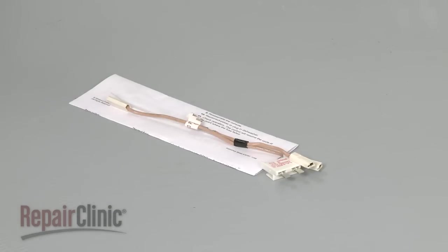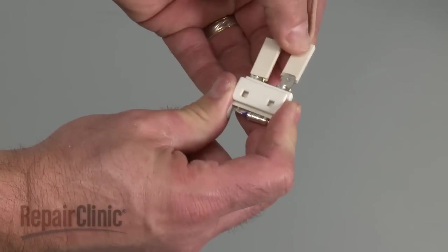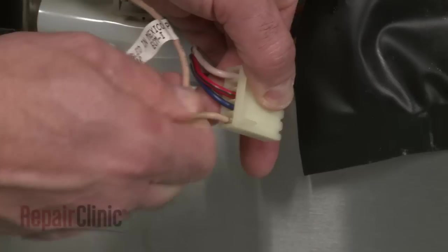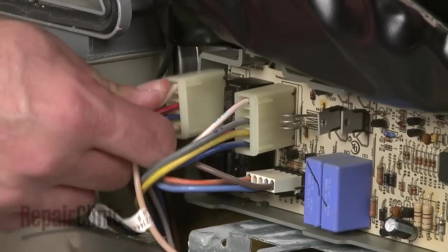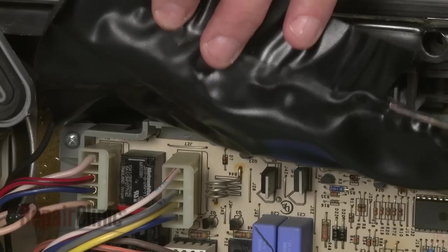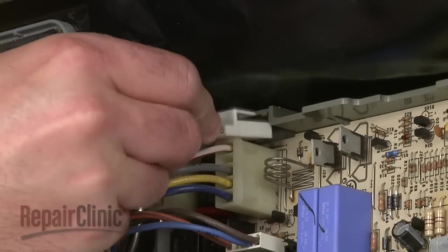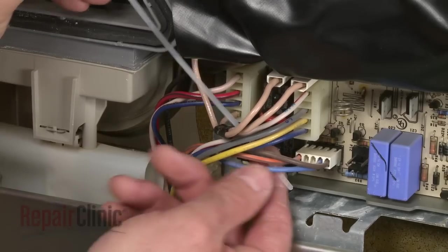Install the new thermal fuse by first connecting the provided wire harness to the fuse terminals. Next, insert the new fuse wire into connector number two until it snaps into place, and reattach the connector to the circuit board. Reconnect the other wire to the door switch. Attach the new thermal fuse to the circuit board, and use a zip tie to hold the wires together.